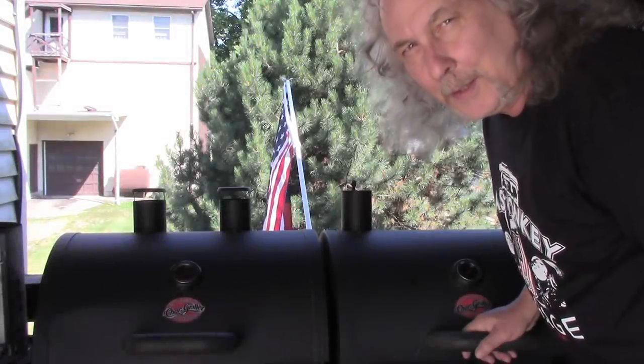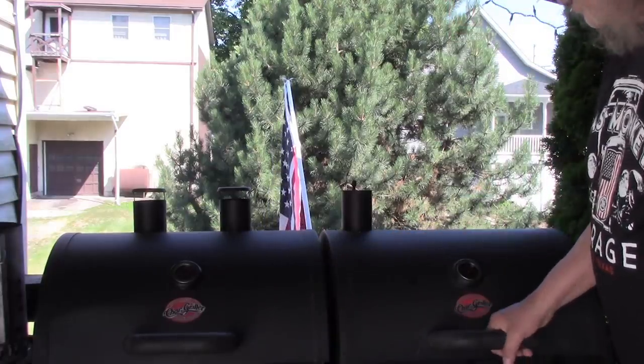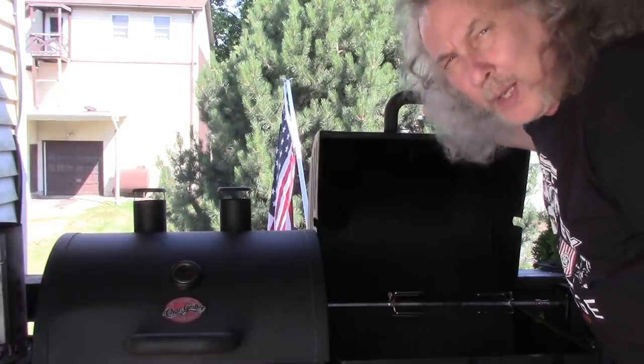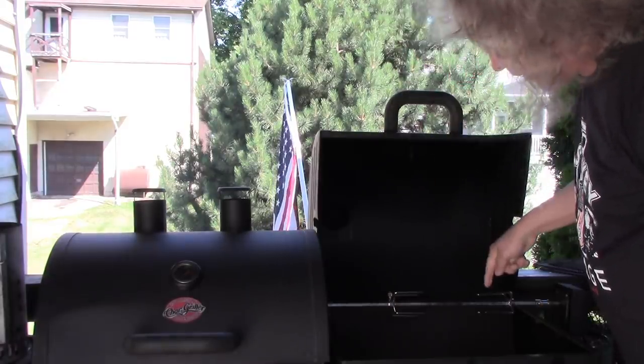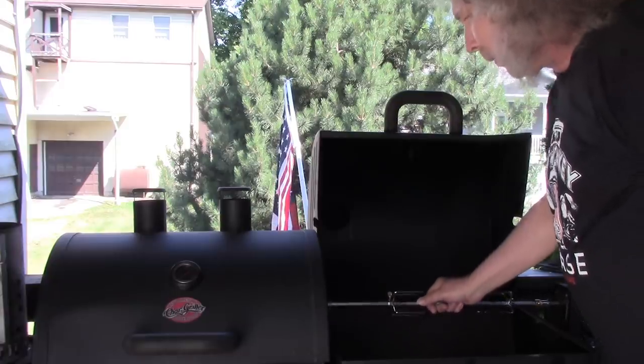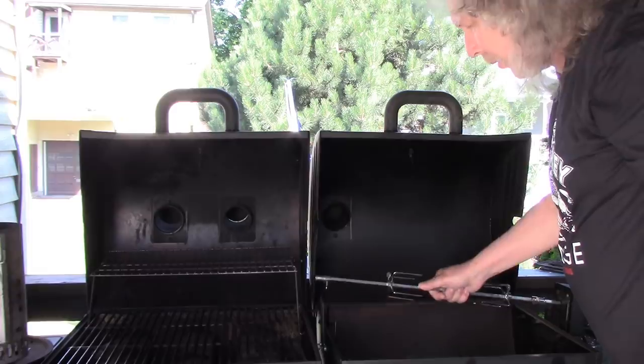Hi there. Today on my Cool Dual Chargriller Grill, I'm going to make two Cornish Game Hens with my rotisserie attachment that I put on here. Remember that? This grill has propane on one side and charcoal on the other.